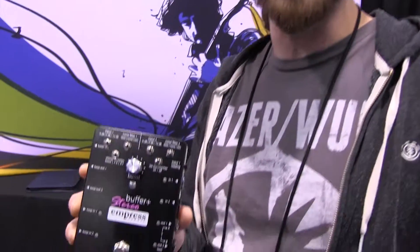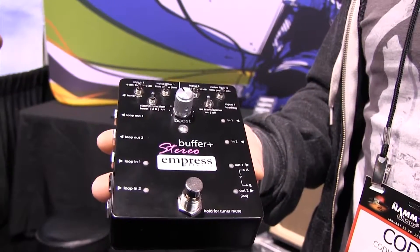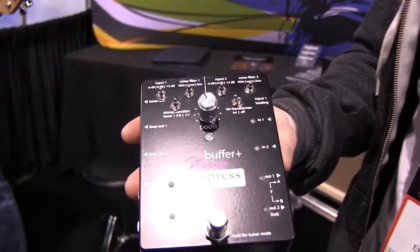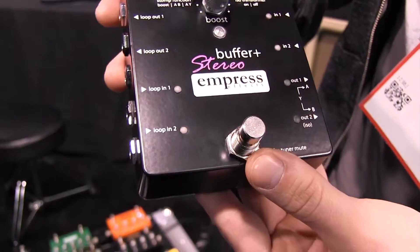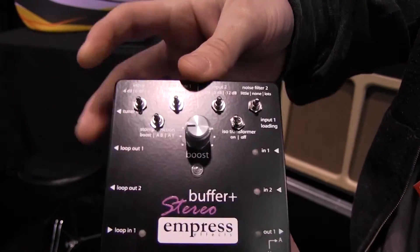Hey, I'm Cody with Empress Effects. This year at NAMM we're releasing the Stereo Buffer Plus. Basically this is two of our Buffer Plus units in one — two fully buffered paths — plus a bunch of extras as well. You've got an assignable footswitch which can control the footswitchable boost.